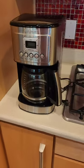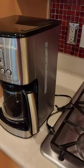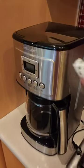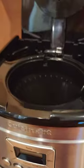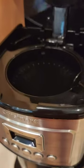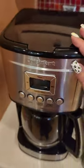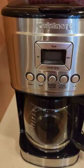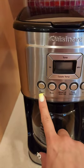Hey guys, just a quick review of the Cuisinart coffee maker. On the right hand side you can see the water tank. It has a permanent coffee filter, so you don't have to spend any money on buying coffee filters, which I absolutely love. It's programmable, so you can set up what kind of coffee you want, how you want it, when you want it.